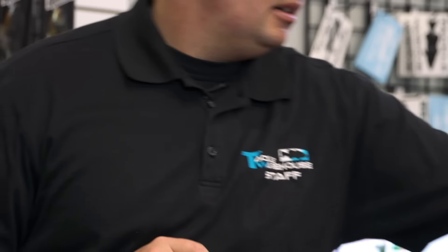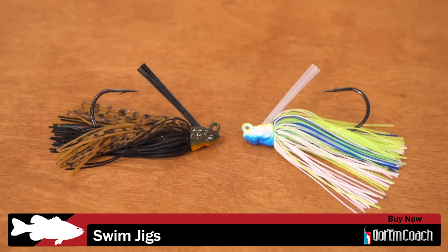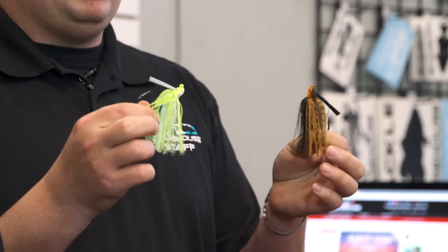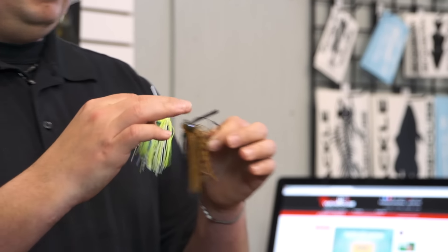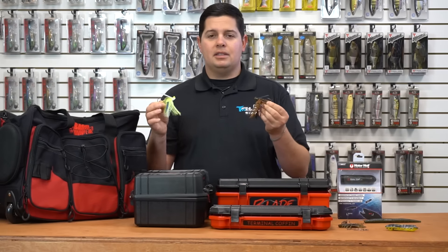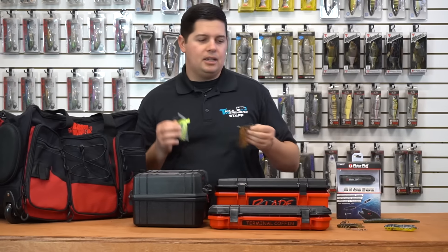Next up we got a new swim jig from Gotham Coach. I want to show you guys these swim jigs because it's actually a tungsten swim jig — not a lot of companies make a tungsten swim jig. These ones I have in my hand are half-ounce size and the head looks like about a quarter-ounce size. Super stout hook, nice weed guard, great colors, and they got molded eyes and gill plates on the heads. Tungsten is expanding into other parts of fishing now, giving you a more compact finesse-style package.